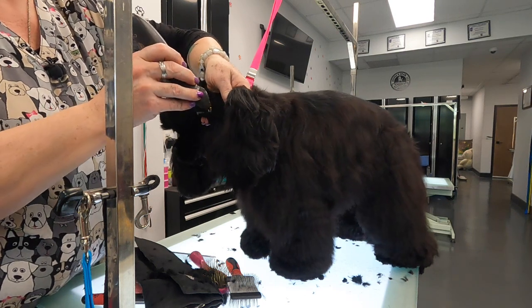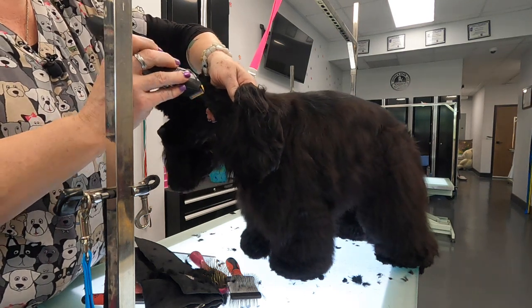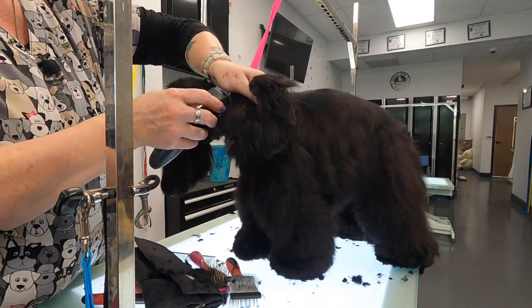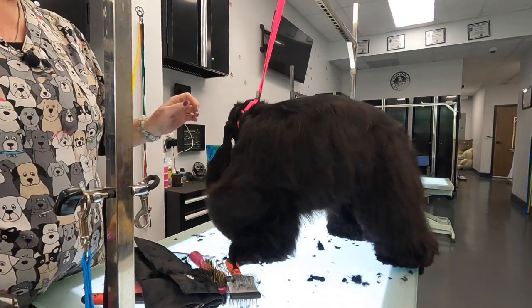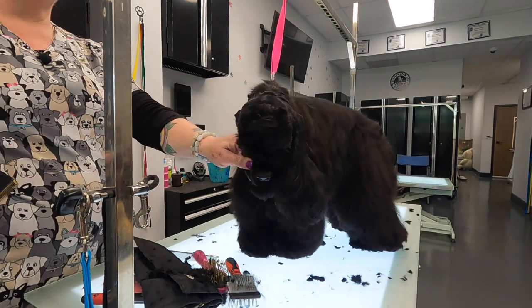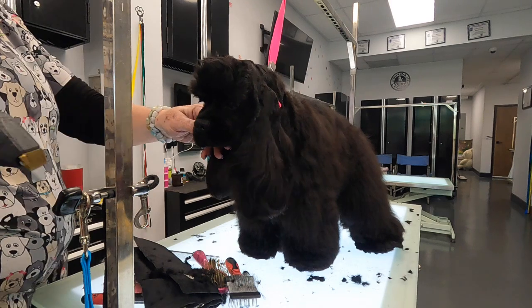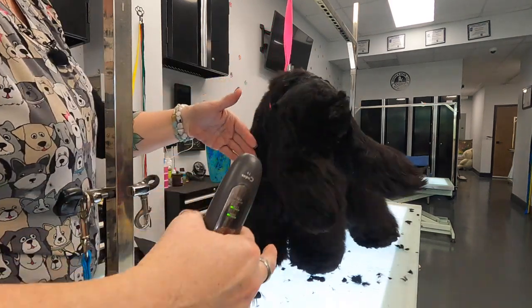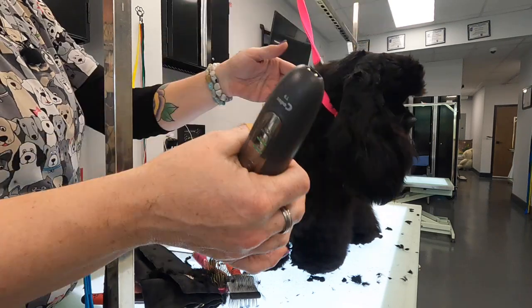I'm teaching her what I want by putting her where I want her with my hands. But I didn't say it, right? Because the more you fuss, the more you talk to a dog like that — no, sit, stay, blah blah blah, why are you like this — the more they just get worked up and you're not accomplishing anything. I'm teaching her what I want by putting her where I want her with my hands.